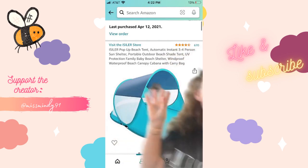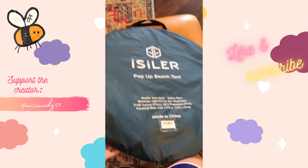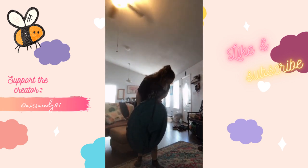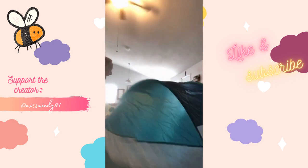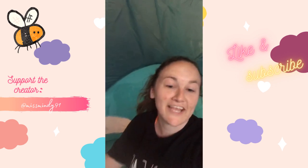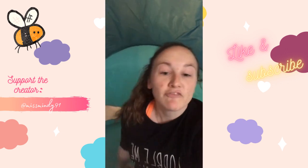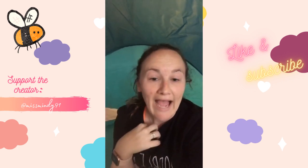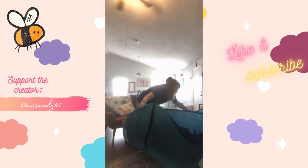I ordered this beach tent and it just came in. It's super light and I want to test it out before we actually get to the beach. Okay, so hypothetically you just get it out of the bag — I didn't read the instructions. This is much larger than I imagined! If nothing else, the pillow forts just got taken to a whole new level. I can lay down, I can sit, and it's just big enough for our cooler and everything. The true test is can I get it back into the bag.